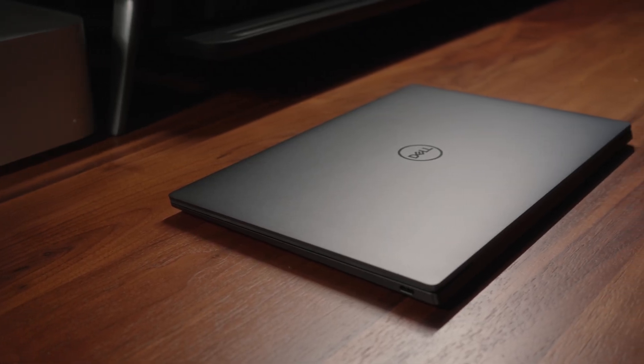As far as speaker quality is concerned, it's not bad — this thing gets pretty loud and there is a bit of depth. It's not going to be as good as the Dell XPS series or even Asus' own ZenBook series, but here's a quick sound test for reference.